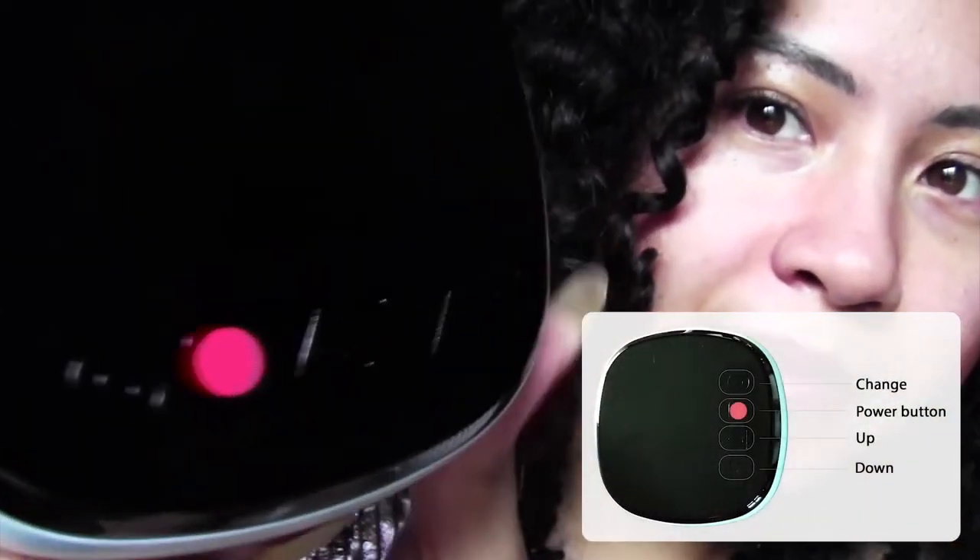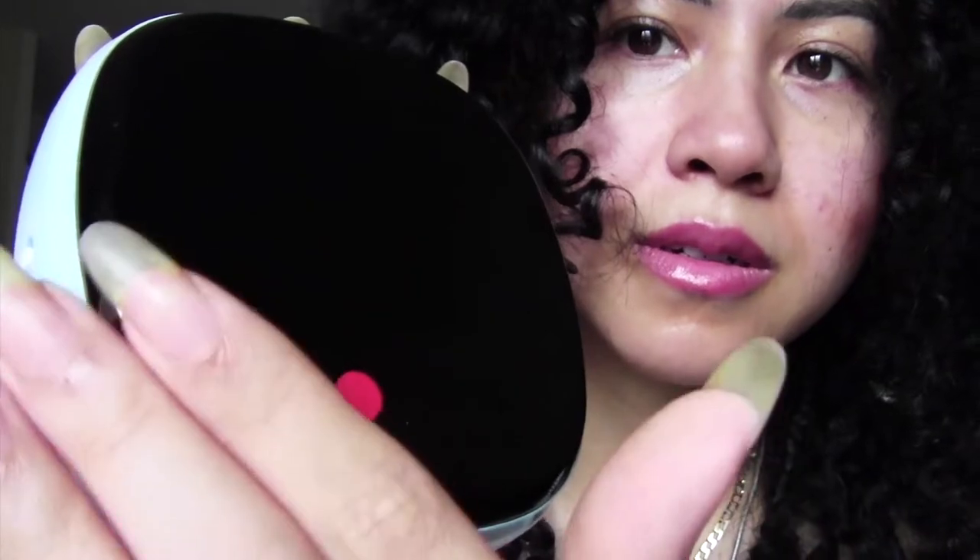We have four buttons: the power button, the red change button, and the up and down buttons, which of course make the levels go higher or lower. The buttons are very, very sensitive to touch — if I were to run my finger like that, it would basically turn the system on. See how the red power button comes on just by the slightest of touch.